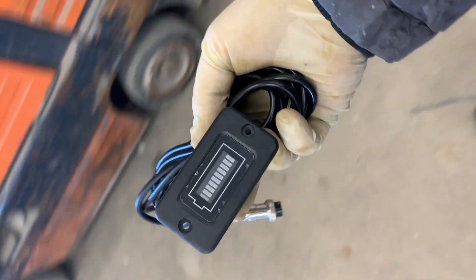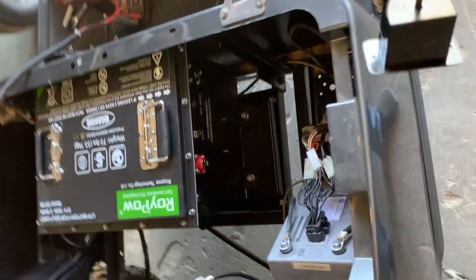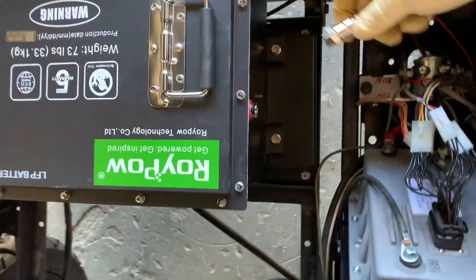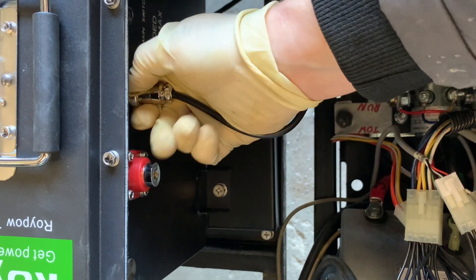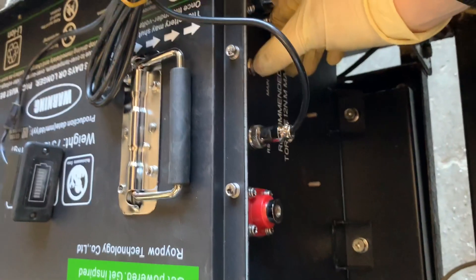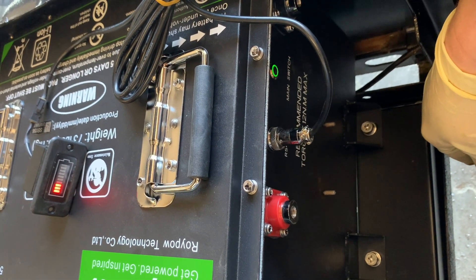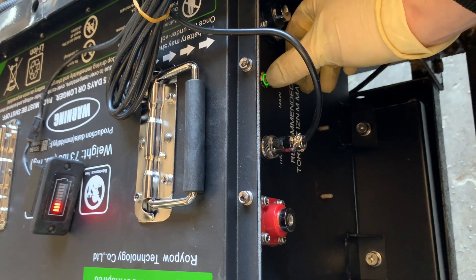You do get a battery meter, and this is very easily installed. As far as where you want to run it to, that's up to you — it does come with plenty of wire to run it all the way up to the dash if you choose. Just twist it until it snugs up. You're going to have to hold down your power switch to get it to turn on. When the light turns green, she's on, and it shows where your battery is actually at. So obviously mine needs to be charged. I'm going to go ahead and hook up everything and show you what it looks like when it's all done.